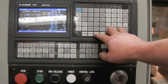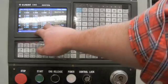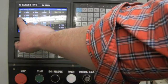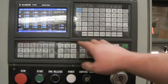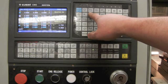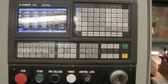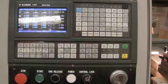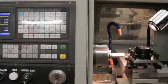I now press the offset key. This brings me to the tool offset and where window. I make sure that tool 1 is selected. I can use my up and down arrows, and I'm going to enter Z, 0, data input. That sets my Z tool offset to 0 for tool 1.